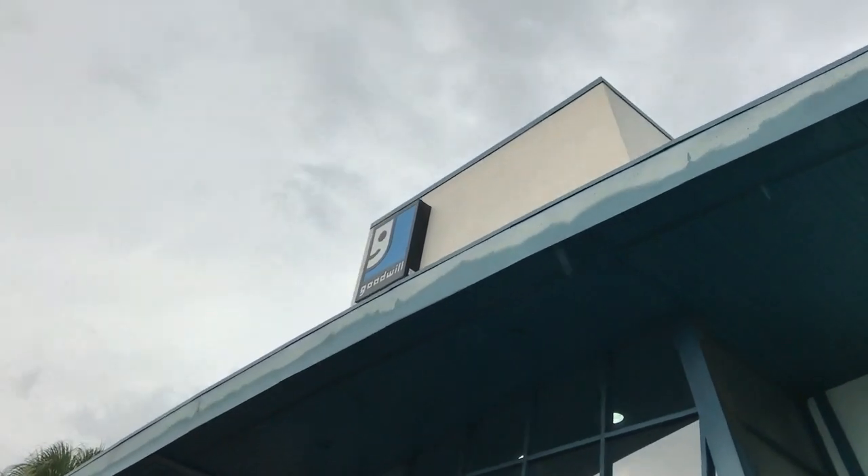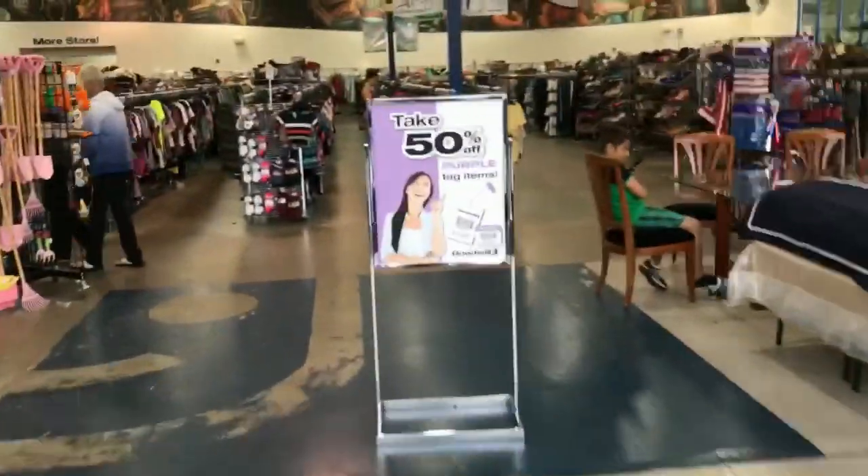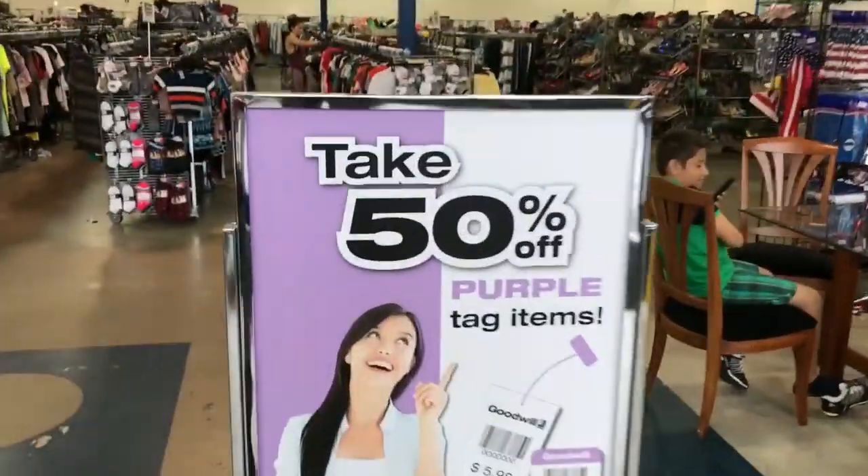Welcome back to the Rockstar Flipper YouTube channel. I'm outside the Goodwill retail store making a quick stop because a couple of my favorite thrift shops were closed today and tomorrow. I'm not too high on expectations — this is the expensive one — but we'll see. Today is purple 50% off day, so this week is 50% off purple tags.